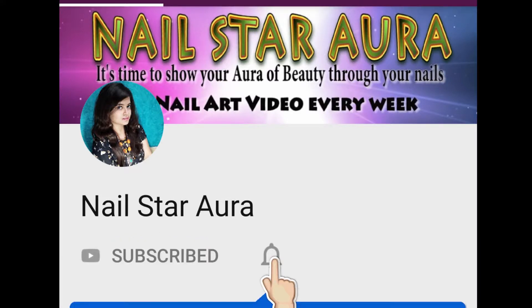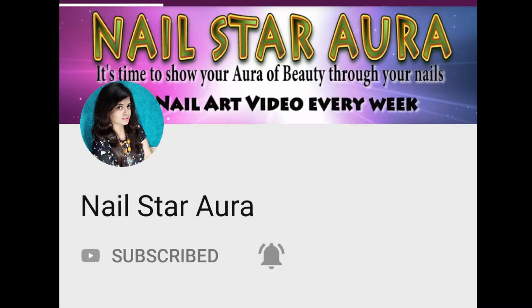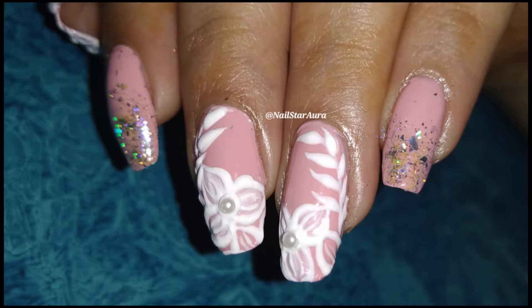Hit the subscribe button and the bell to never miss out any of my videos. Hey guys, welcome back to my channel! Today I will show you how you can create this elegant nail art design.